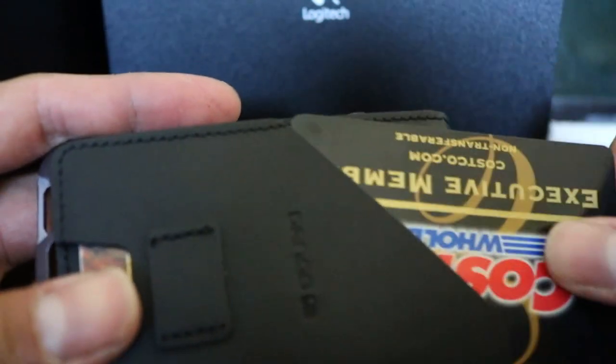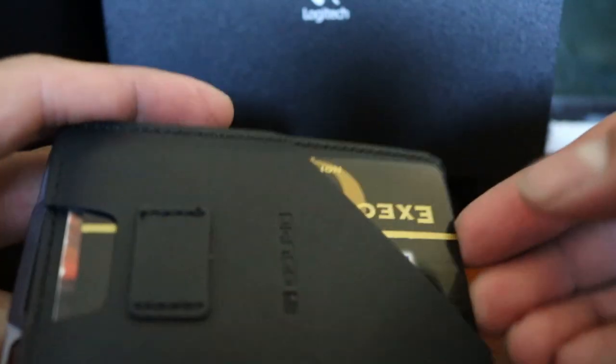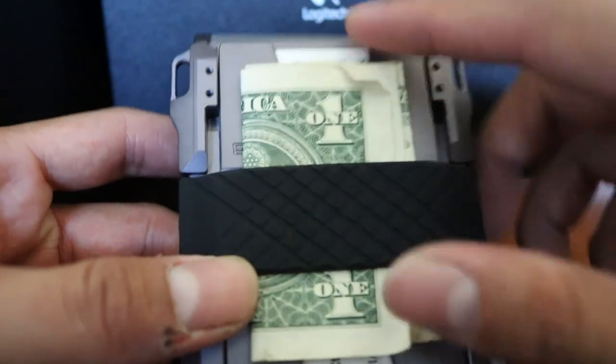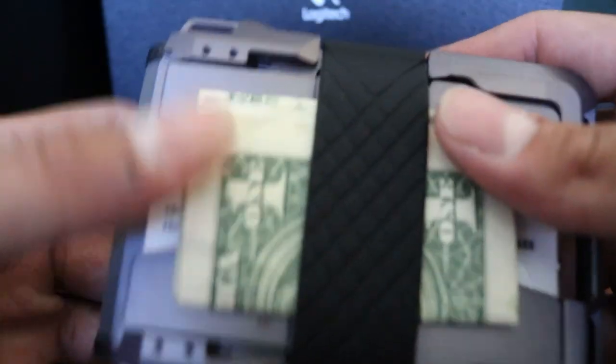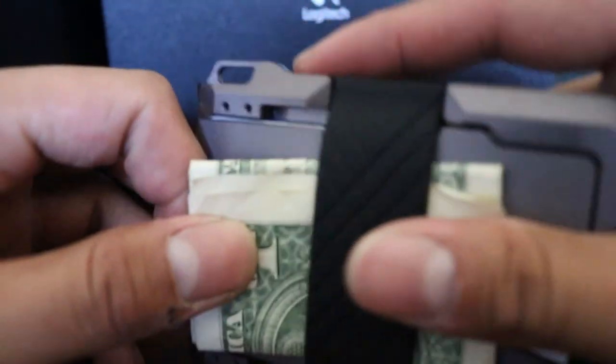I push up just like that and take out my other card. When you put them back in it's still a bit tight because it's not broken in yet, but I like that — it makes it feel like a premium product. In here I have my ID, and I put two bills in so you can see how cash looks inside the wallet. I don't usually carry cash, but there it is — you take it out and boom, there's your cash.